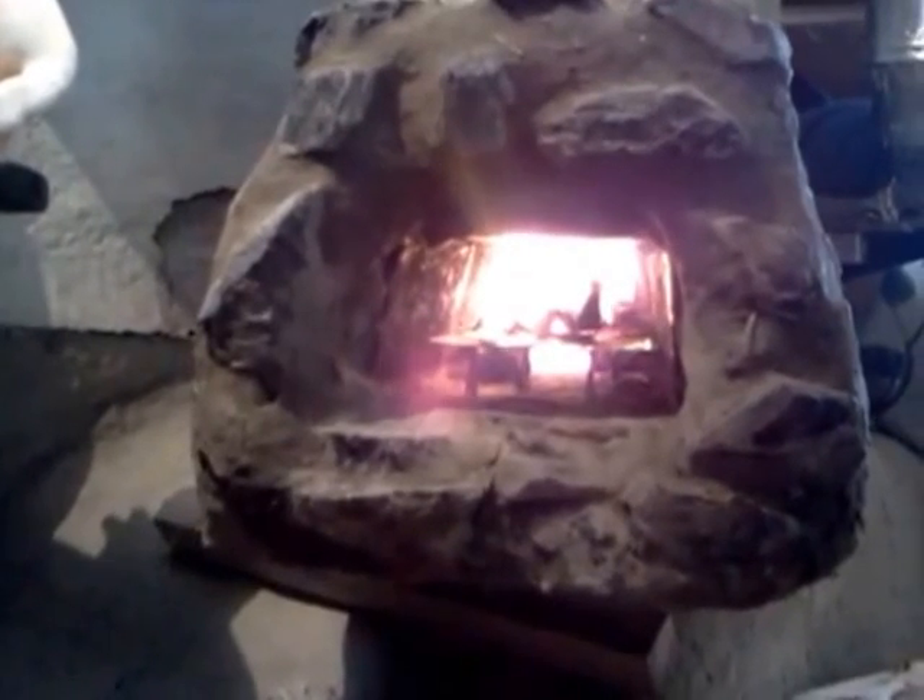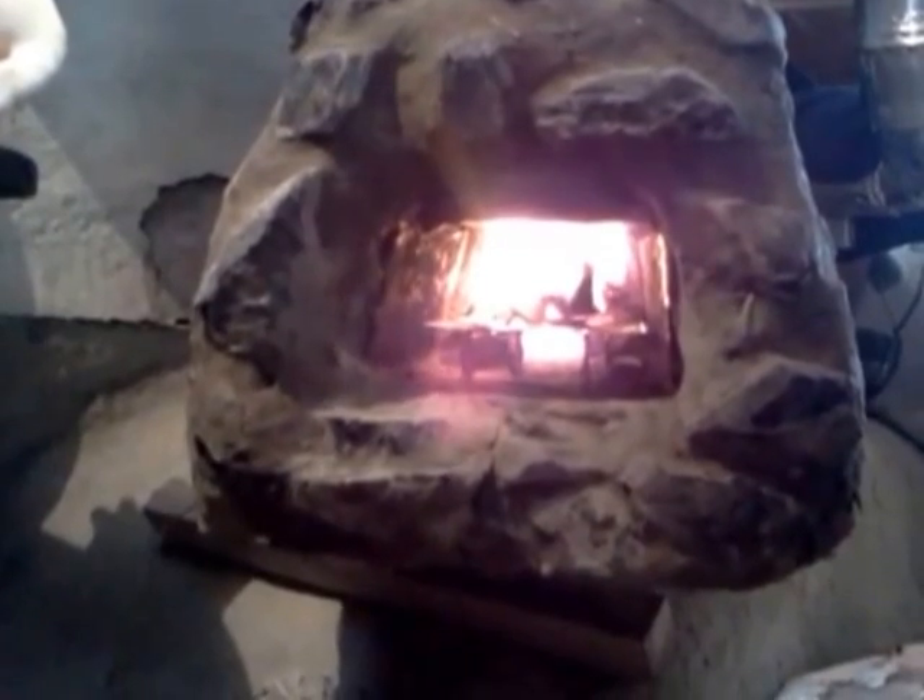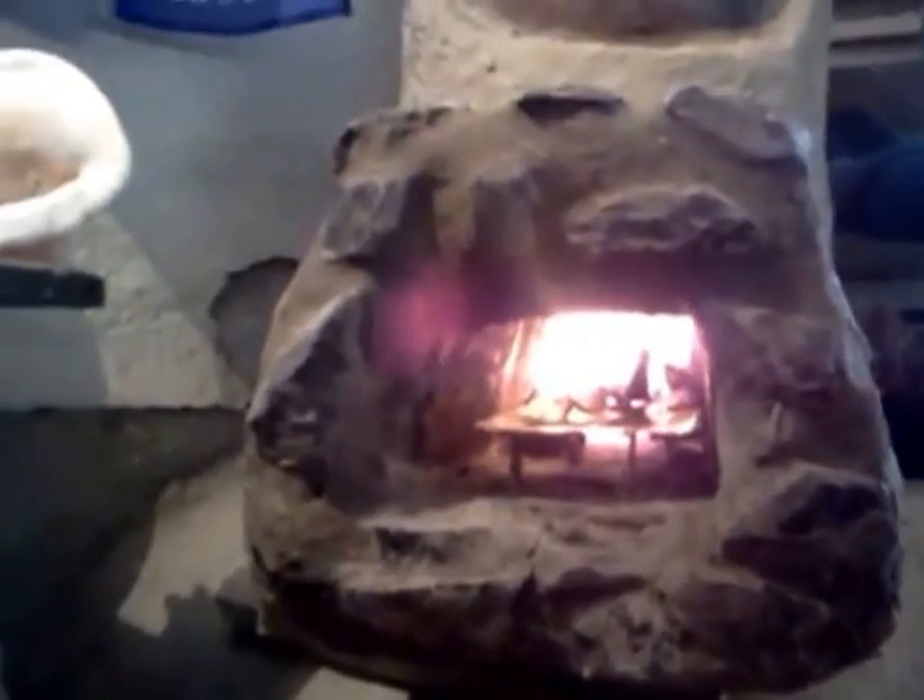This is my latest rocket stove design. I've modified it from a J-tube design to an L-tube design so that I can see the fire. This is what I mean by an L-tube design — you'll see that there's this L-shape here.